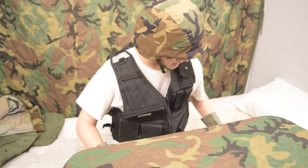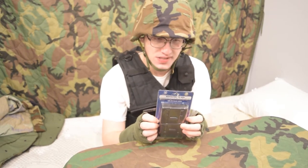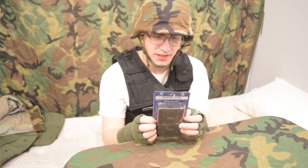Now we're going to get into the Cybergun stuff. Here is the Smith & Wesson shotgun magazine.